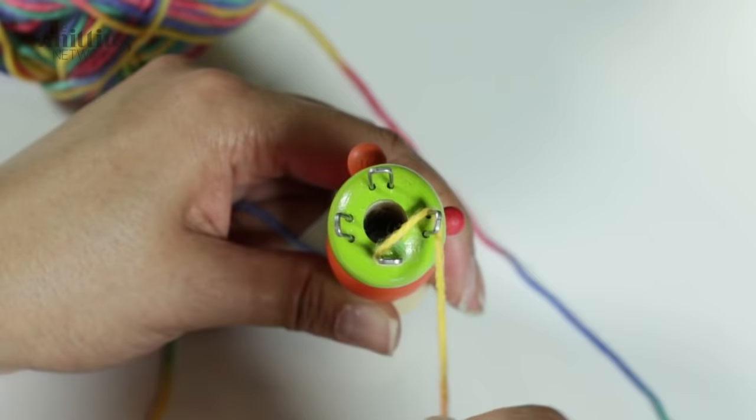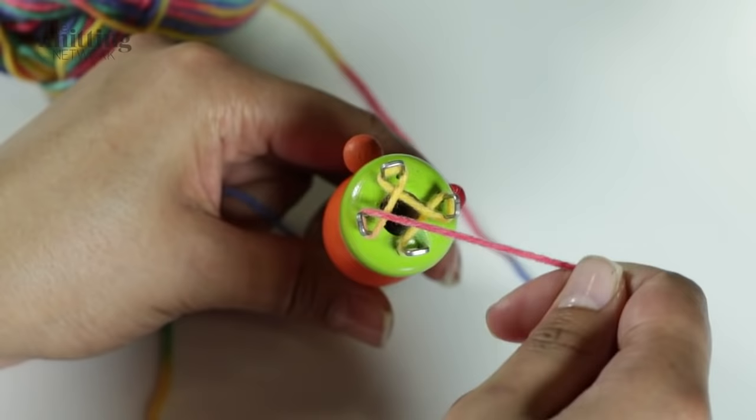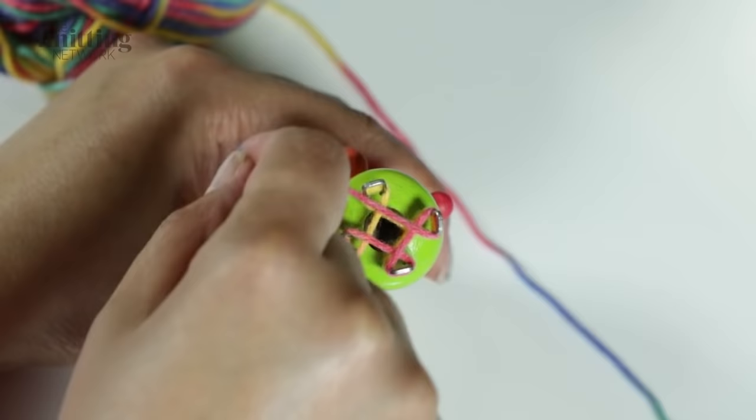Holding the tail end at the bottom of the bobbin taut, wind the working yarn around each peg from the inside outwards in an anti-clockwise direction. The first time you will need to go around twice.